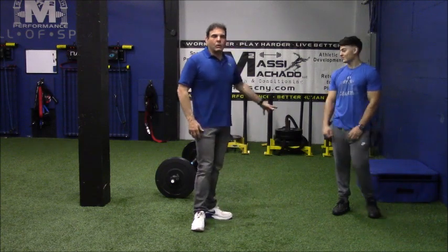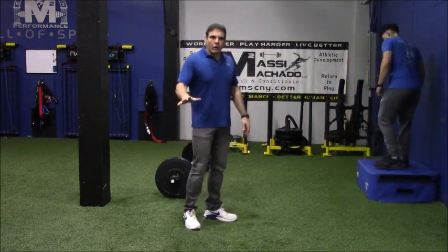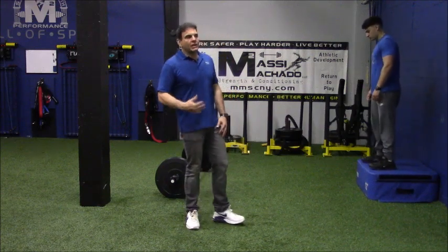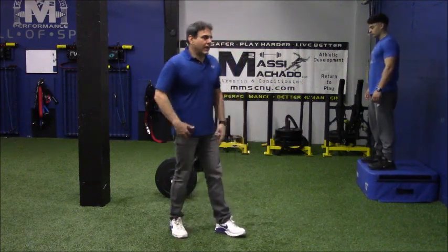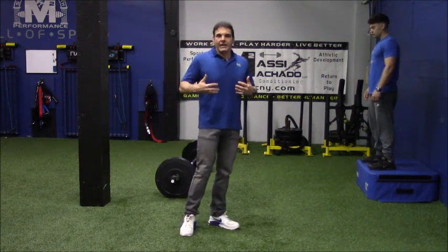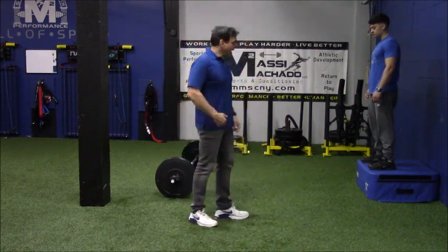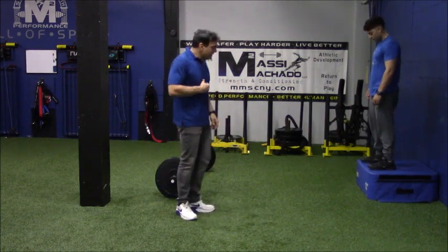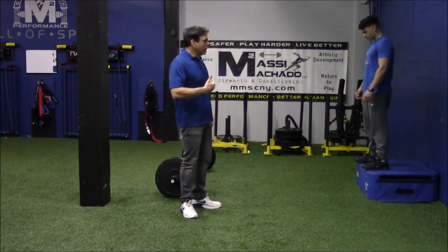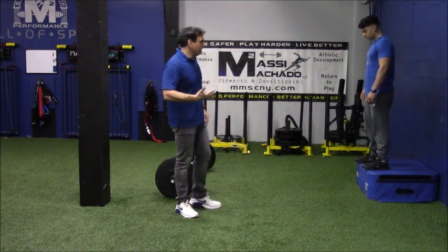Drill number two — simple. We have a 12-inch box because it's small, it's low risk, and we feel like anybody can do it off a 12-inch and progress to an 18-inch and so on. We call this our modified depth jump, or modified depth jump hold. We're not going to step off with one leg and drop into it. We're going to get the client or athlete to the edge of the box and tell them to jump out or drop off with good eccentric control and hold it at the bottom.